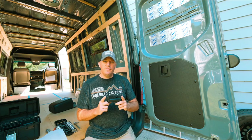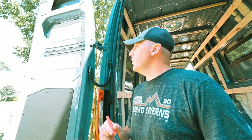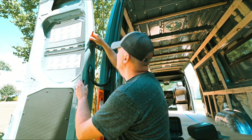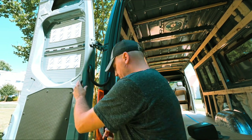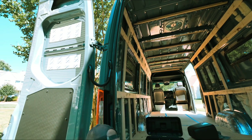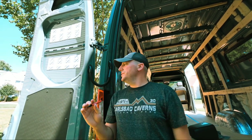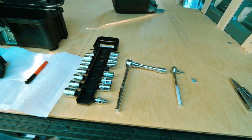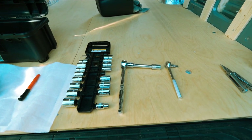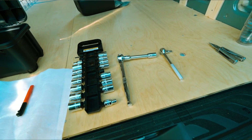We're going to take a marker and trace the hinges. This is going to ensure proper alignment when we get the new hinges on and make sure that we have proper door alignment. In order to remove the door, I'm going to be using a T-45 Torx bit on a ratchet, an 11/16 socket, and an 8 millimeter socket.